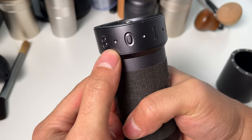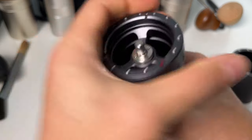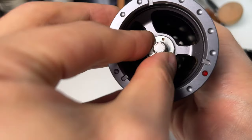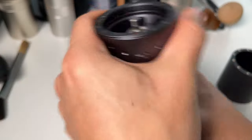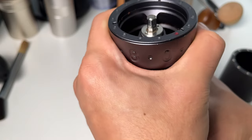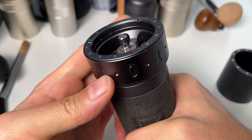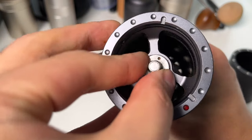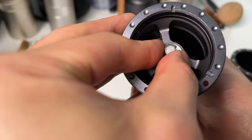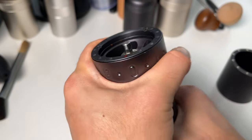In contrast, if the red dot is on the right side of the number zero, after turning to the finest position, you need to adjust the thumb nut counterclockwise. Simply remember: turn the thumb nut clockwise if the red dot is on the left, or counterclockwise if it's on the right, to calibrate it to the zero point. This calibration process is much more straightforward compared to grinders like the JX Pro or others with an internal dial.